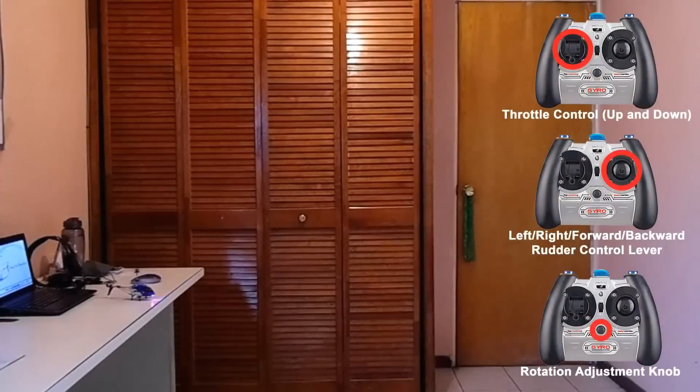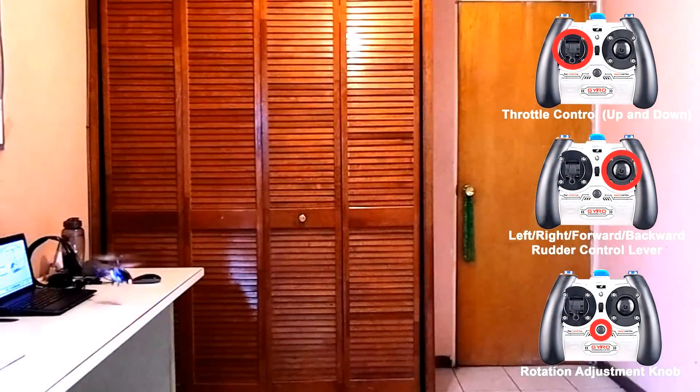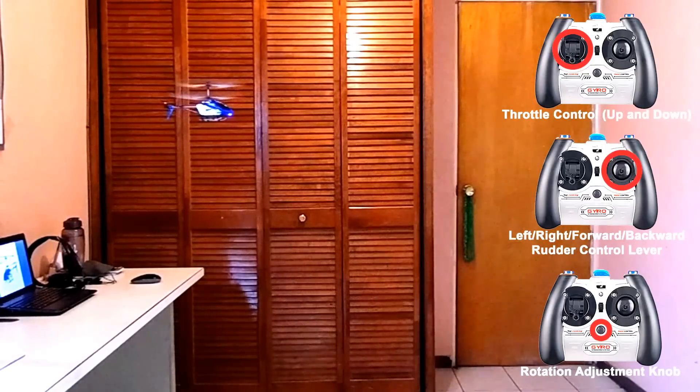Let's test it! As you can see, I start the helicopter very slowly and it starts to spin a little bit in the clockwise sense. The controls are pretty sensitive, but once it takes off, it is very responsive and follows the commands well.